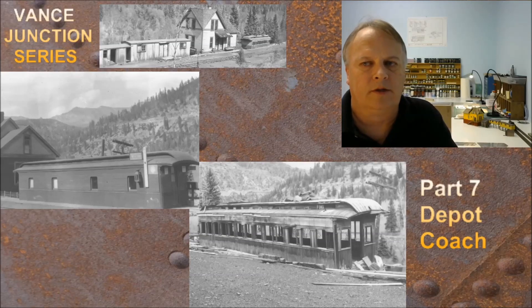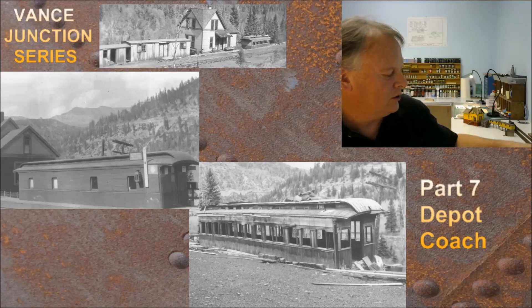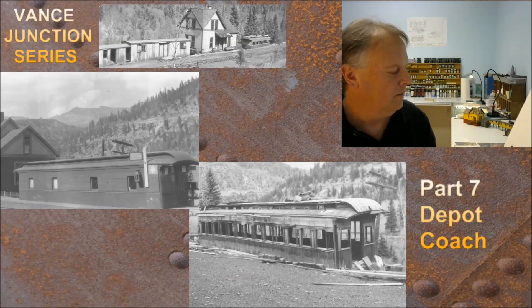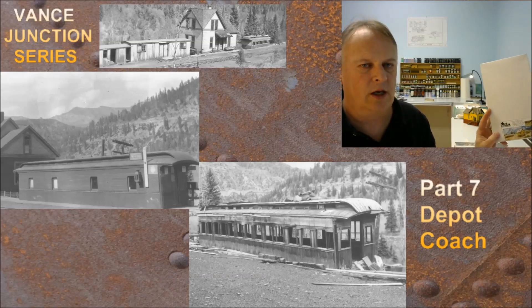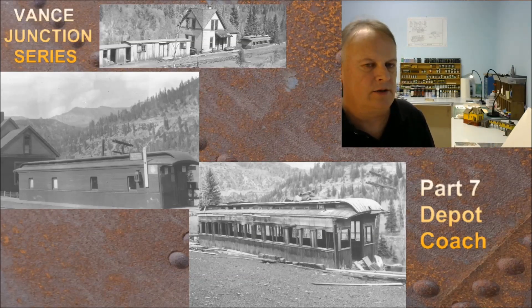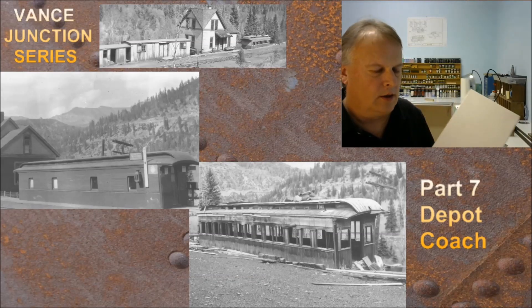Hey everyone, my name is Michael McCarver. This is Fun with Fallen Flags episode 65, the Vance Junction series. We're continuing on building up the structures at Vance Junction, and this is going to be the fourth of four structures that are in the Bantam Model Works kit. These are the outbuildings. We did the section house on the last episode, and before that we did the other three that are in this kit.